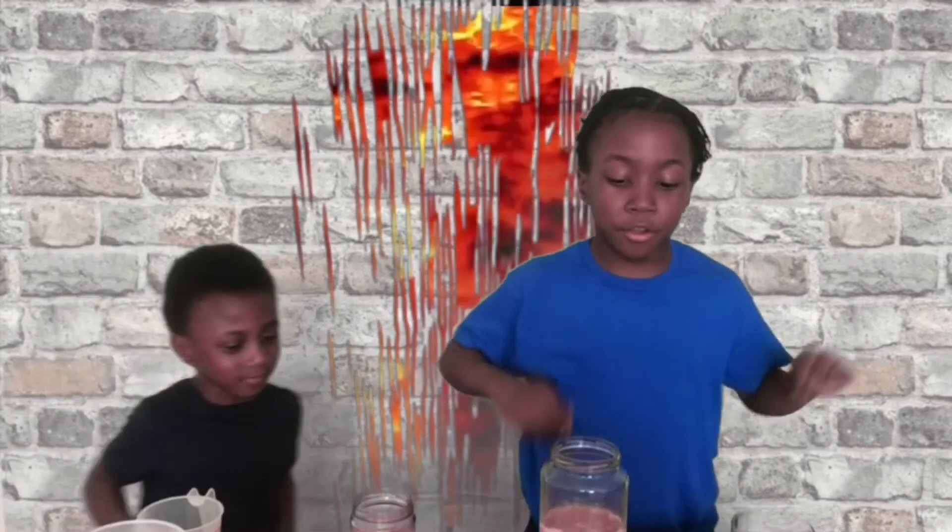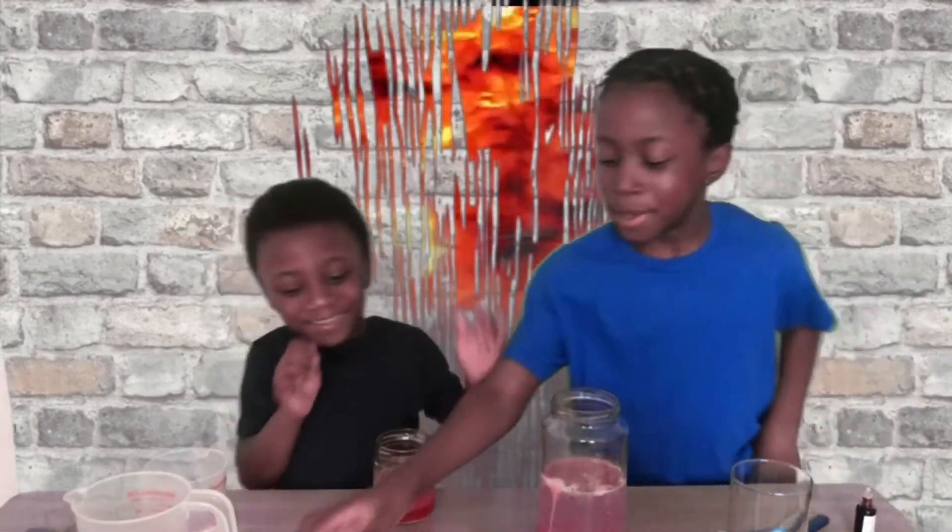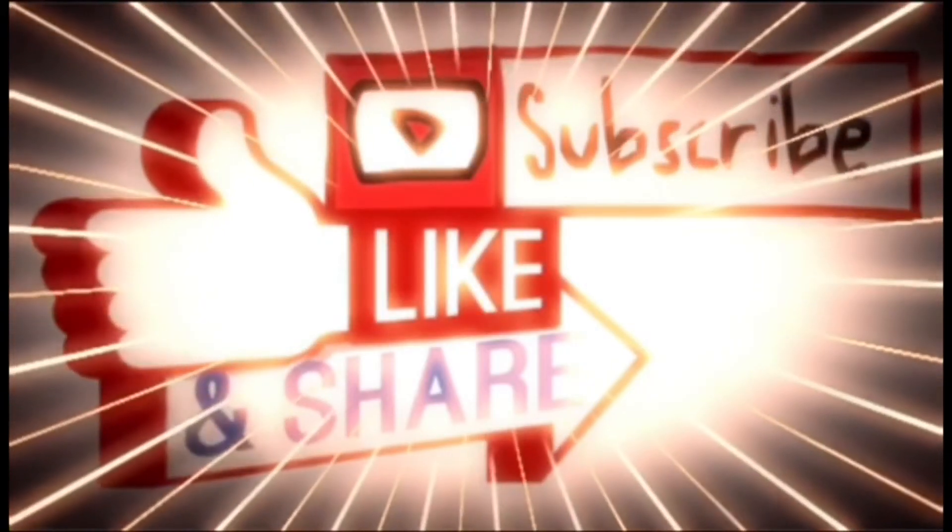Anyway guys, if you want any more of these videos, just comment down below. See ya! Bye! Don't forget to subscribe, like and share this video.